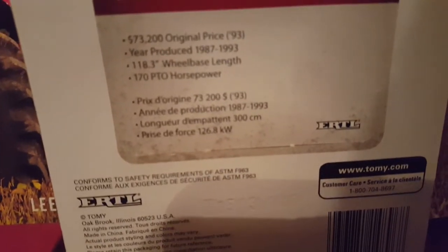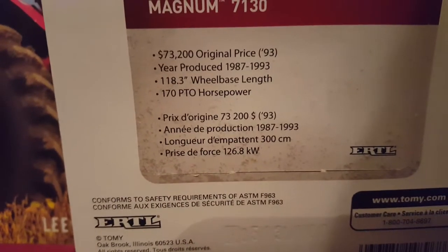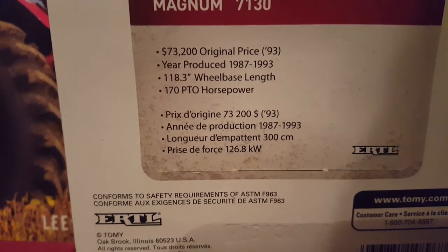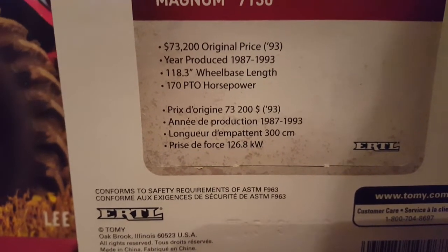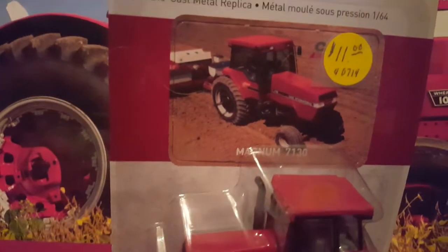Magnum 7130 — $73,200 for the original price in 1993. Years produced: 1987 to 1993. 118.3-inch wheelbase length and 170 PTO horsepower. It looks like it's running a planter — yeah, it's a planter, not a grain drill. And here's the tractor — we'll get it out of the box and be back.